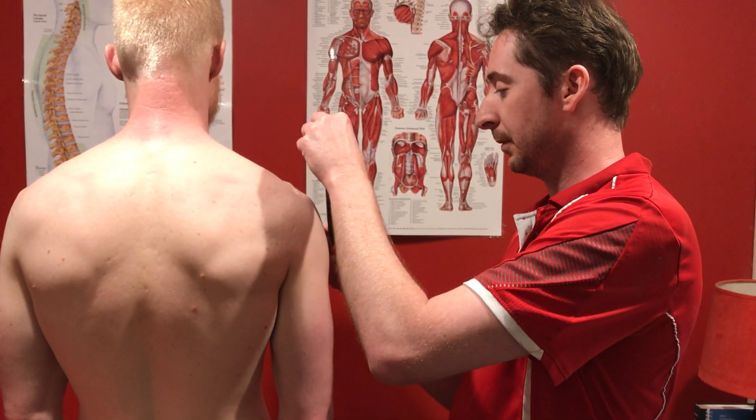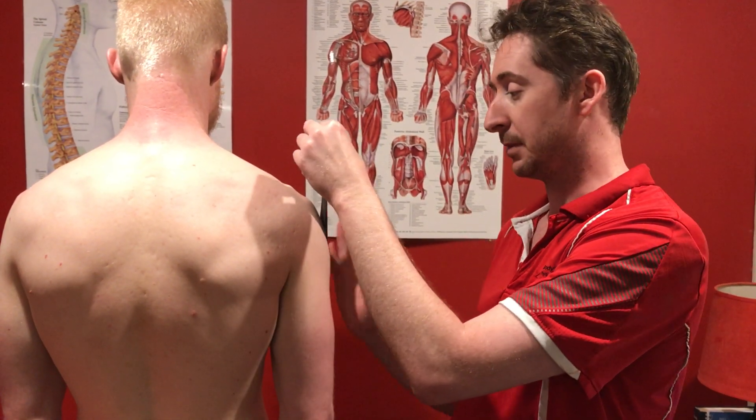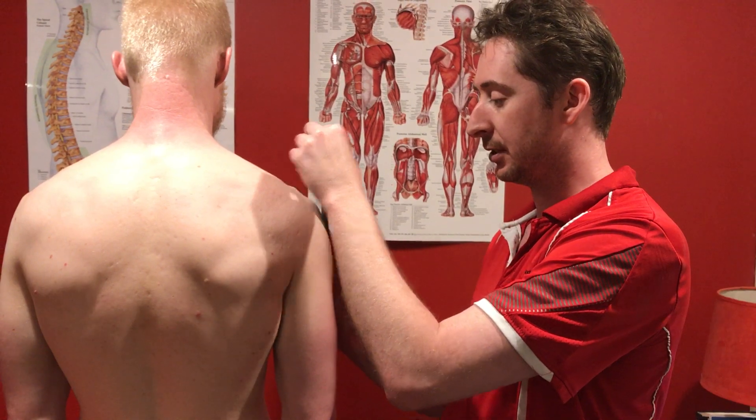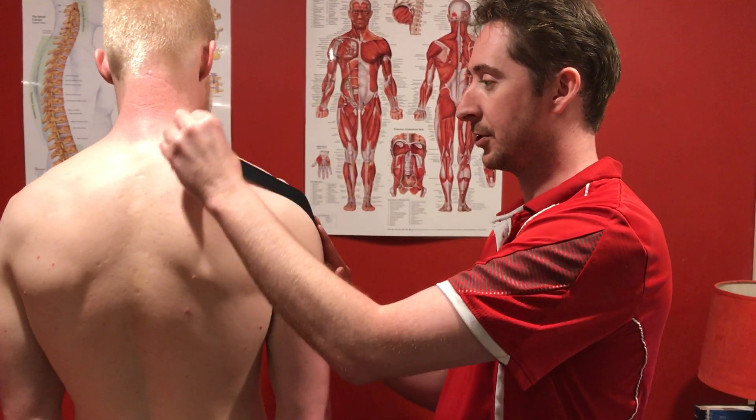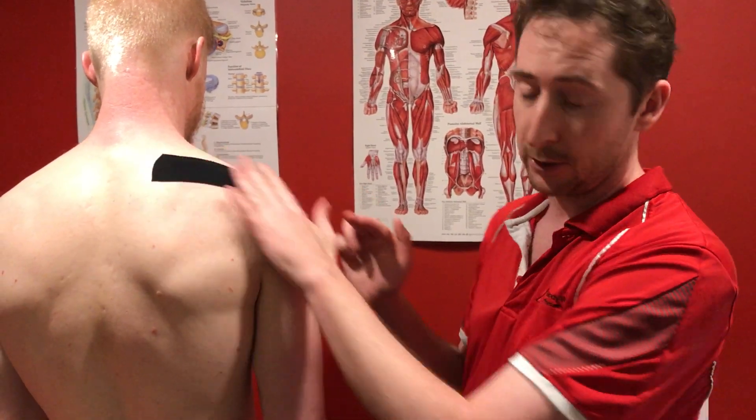Our first one — and you can do them in any order — but I'm just doing the middle one first. So middle one, attach it, stick it down for the first inch, stretch across just along that line, just lower below the upper traps.